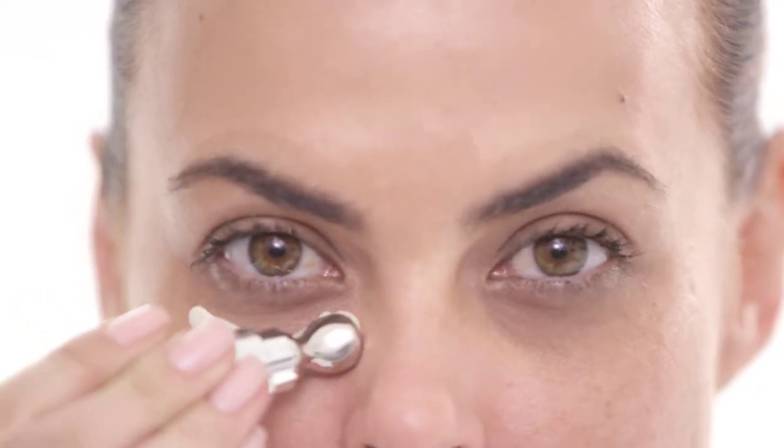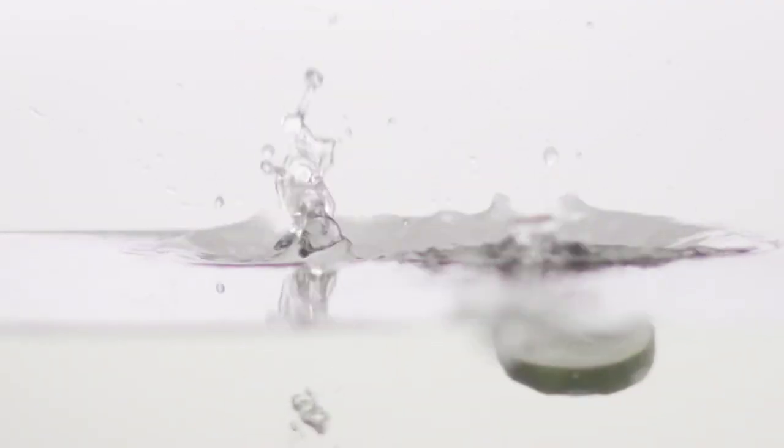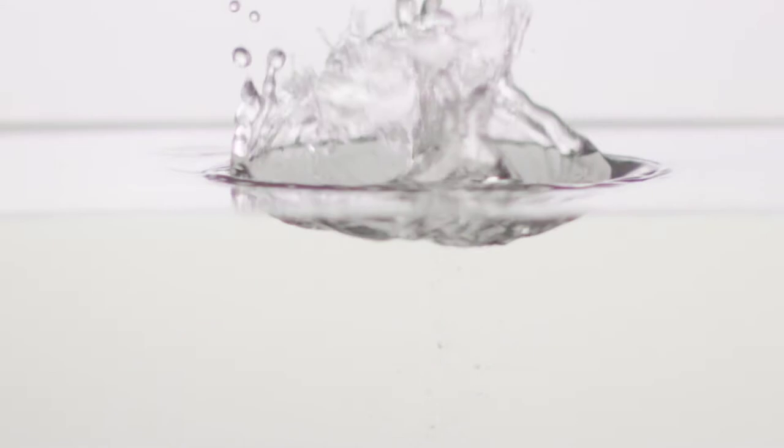First, using the metal applicator, gently apply a small amount under and around the eye. Feel the cooling sensation hydrate your skin. Then gently rub in the cream to targeted areas around the eye until it is fully absorbed.